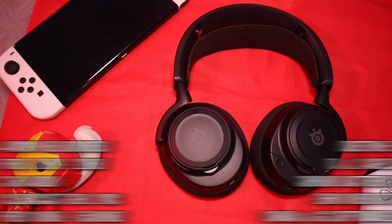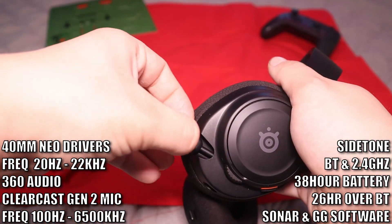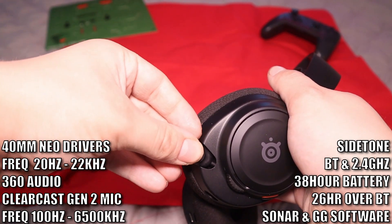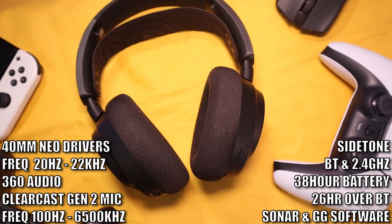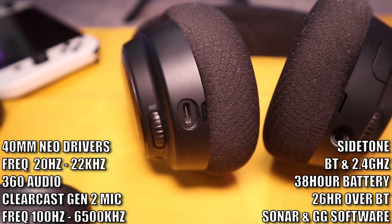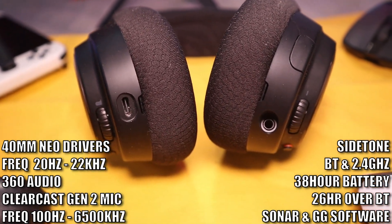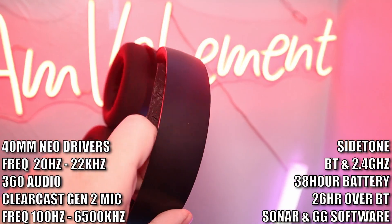There are a lot of specs to cover. There's a 40mm neodymium driver with a frequency response of 20Hz to 22kHz, supports 360 audio, a retractable ClearCast Gen 2 microphone with a mic response of 100 to 6500Hz, sidetone, and simultaneous Bluetooth and 2.4GHz wireless. These work on all consoles — PC, PS4, PS5, Xbox, Switch, and even mobile over Bluetooth. Battery life is 38 hours on 2.4GHz, 26 hours with Bluetooth and 2.4GHz enabled, and 15 minutes of charging gives 6 hours of playtime. Supports Sonar and SteelSeries GG software with a 10-band EQ, 4 EQ presets, and all settings save to the headphones and carry over to other platforms.